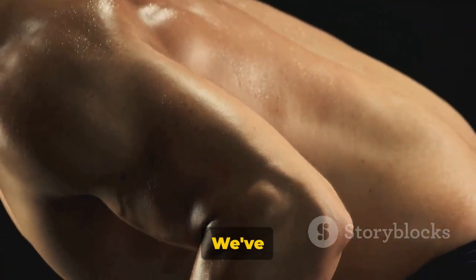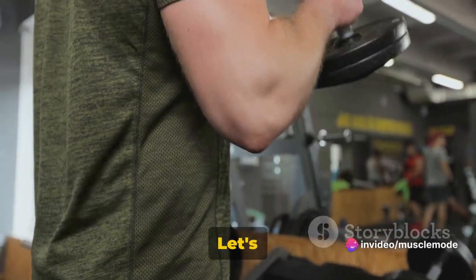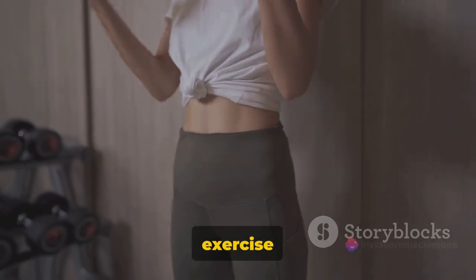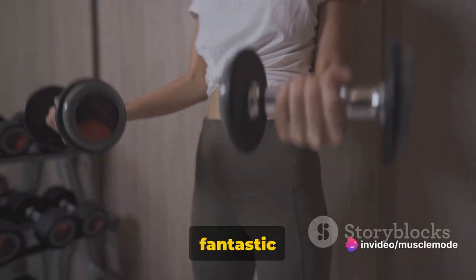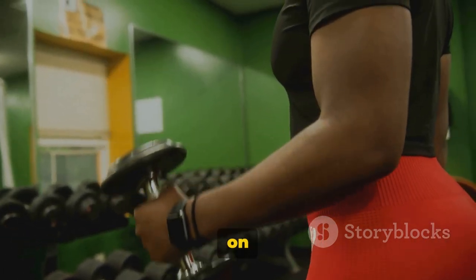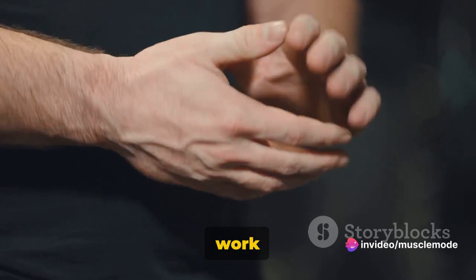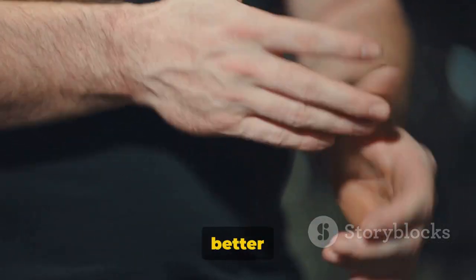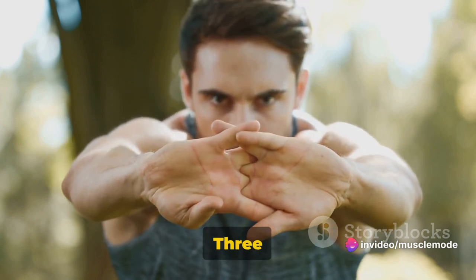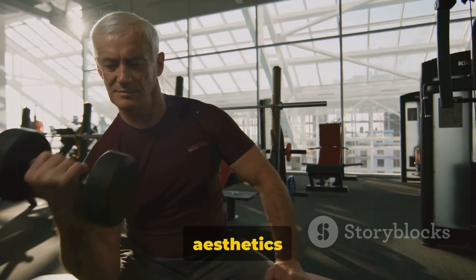Phew, that was intense! We've just powered through a solid 20-minute forearm workout. Let's recap. We started with dumbbell reverse curls — three sets of 7 to 15 reps — targeting the brachioradialis to build forearm strength, enhance your grip, and add to the visual appeal of your arms. Next were dumbbell wrist curls — three sets of 12 to 15 reps — working the forearm muscles and improving grip strength. Finally, we combined reverse dumbbell wrist curls with alternating bicep curls — three sets of 8 to 12 reps — working the forearms, enhancing grip strength, and targeting the biceps for a double benefit to arm aesthetics and functional strength.